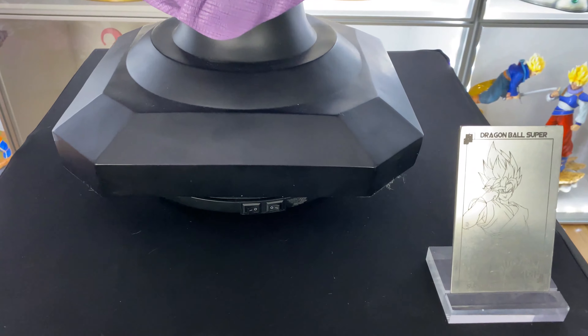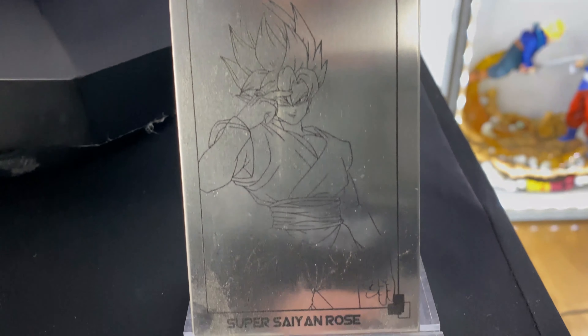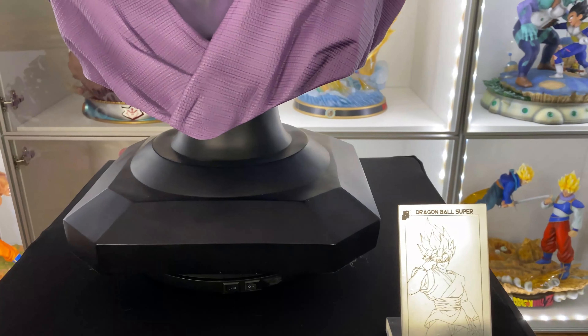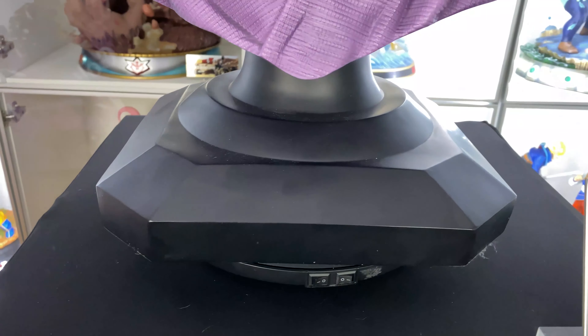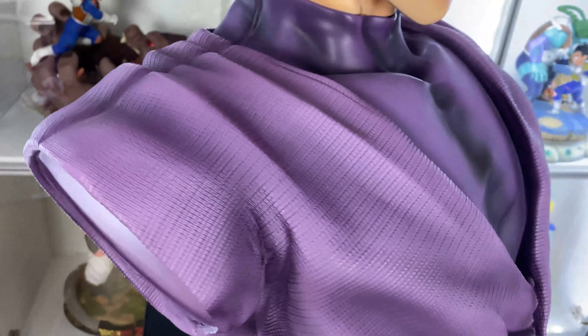Let's start the close-up with the metal plate, which is actually pretty cool to have. It's really big though, but it will go along with the bust. Now we go to the chest — see the texture, really well done. There's no texture on the middle section but we got texture all around, which is really cool.